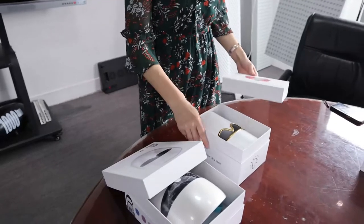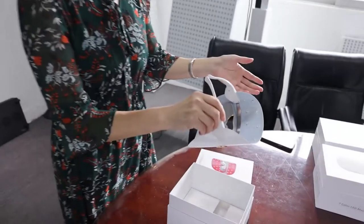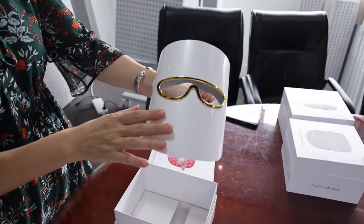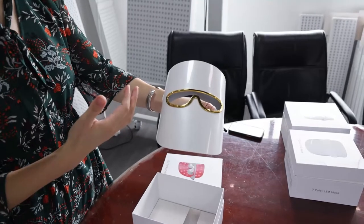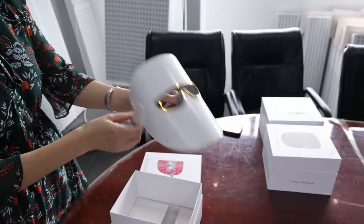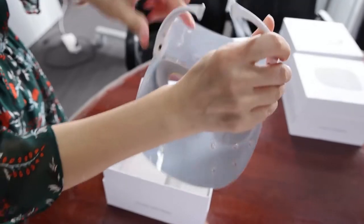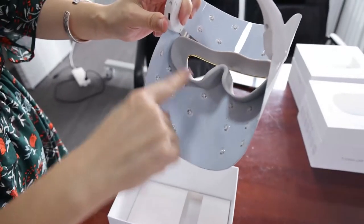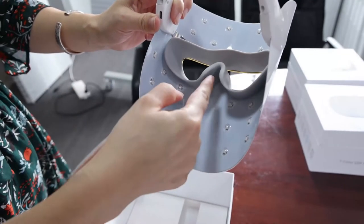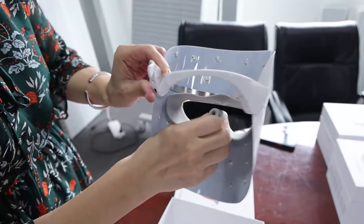The third item is TL-15-C. This one is a little different from TL-15-A and B. You can see the outside appearance — it is white color, but we can also customize different colors for the surface. Looking at the inside configuration, you can see the LED tips. This is the glasses part so your eyes are covered like glasses. The material is also silicone — very comfortable to wear.